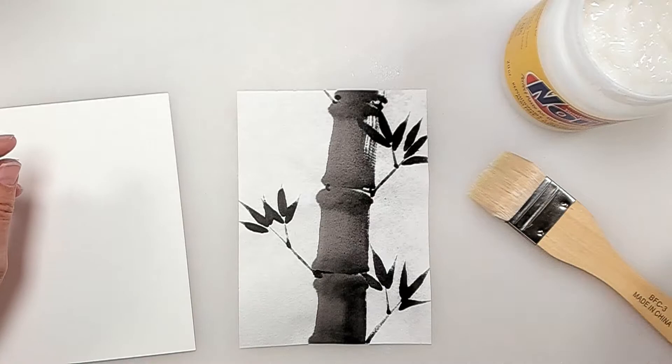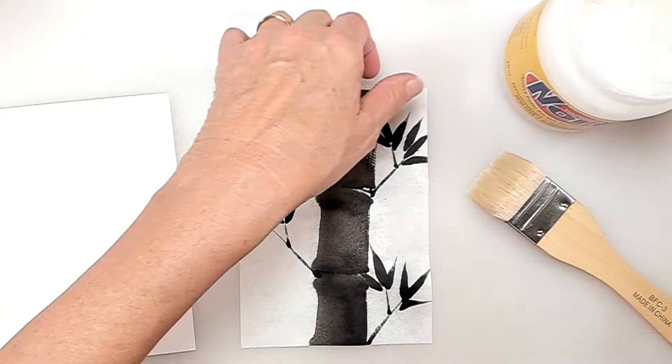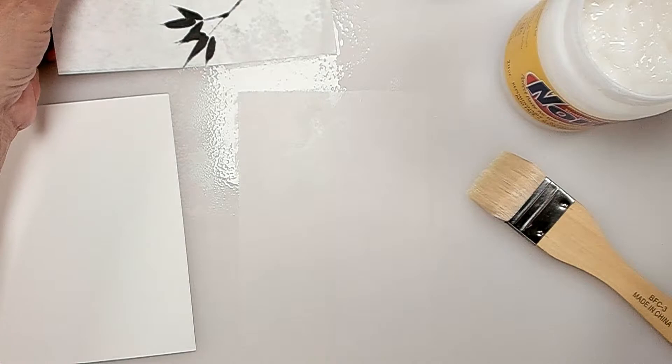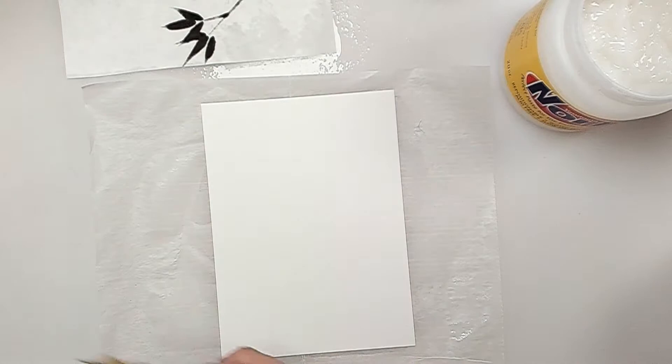The first thing I'm going to do is moisten the back of my painting — it's best to do the back. I'm going to let it sit and kind of soak up the water. I'm using distilled water, because it doesn't contaminate — you don't have minerals or anything on your paintings.